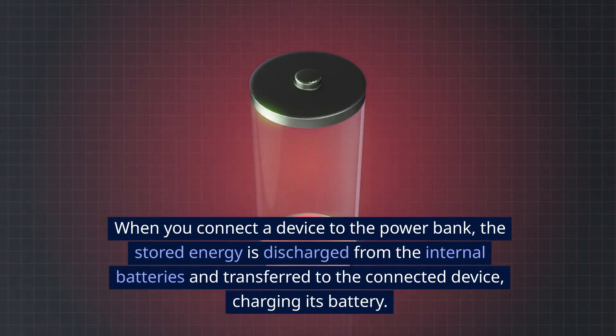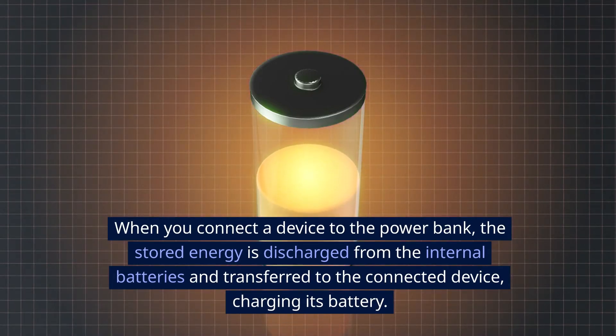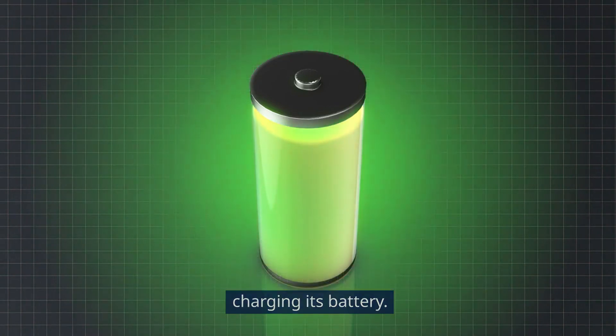Discharging. When you connect a device to the power bank, the stored energy is discharged from the internal batteries and transferred to the connected device, charging its battery.